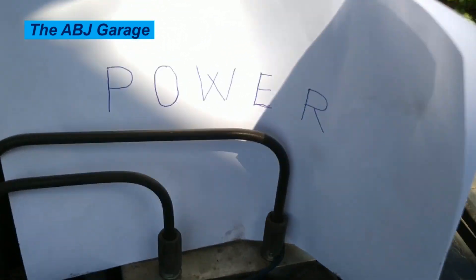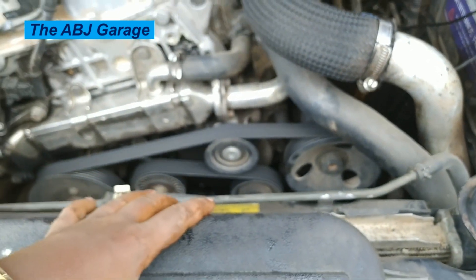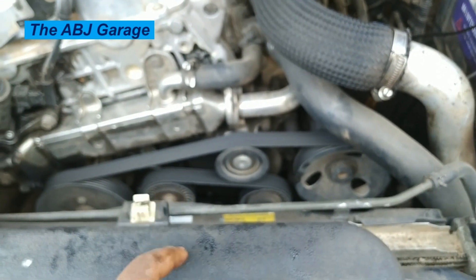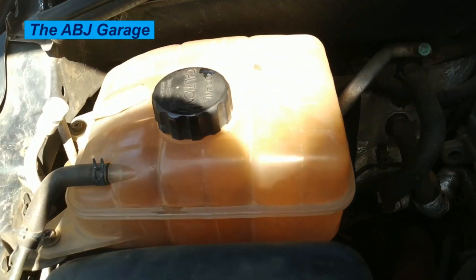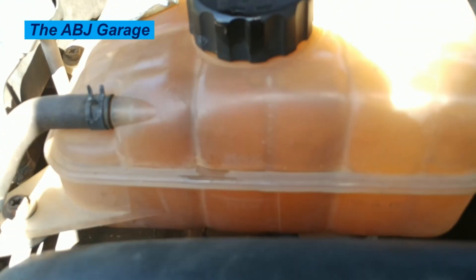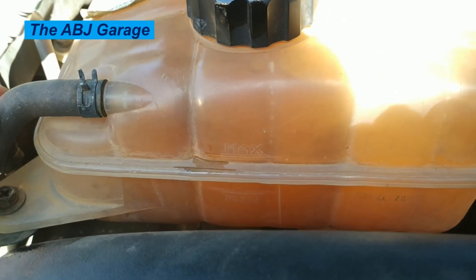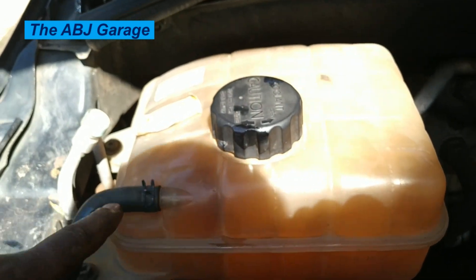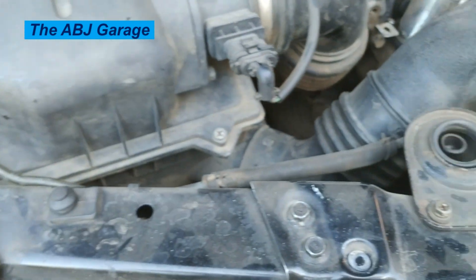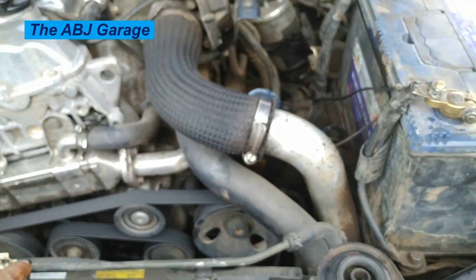W stands for water — specifically coolant. On some vehicles, coolant is checked at the radiator cap directly. For vehicles with an expansion tank, like this one, check the coolant level inside the expansion tank. There is a maximum and minimum mark — make sure the coolant is between them. The expansion tank is connected to the radiator through a pipe. If there is no expansion tank, check the coolant level on the radiator itself.